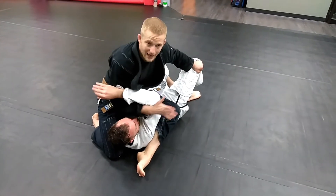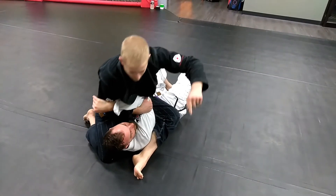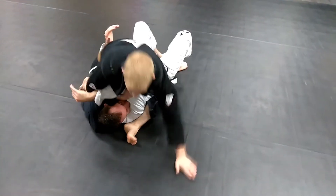All I have to do is start scooping that ham. 45 over here, tripod down, turn the hips.